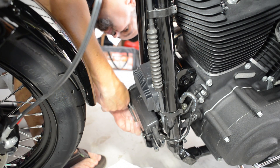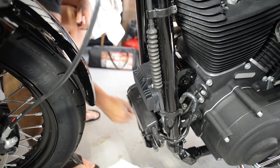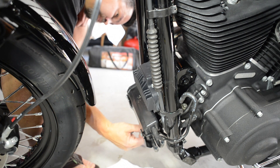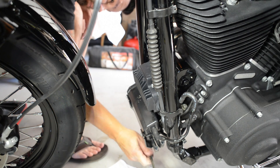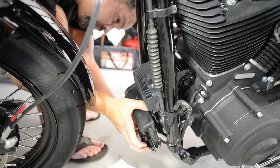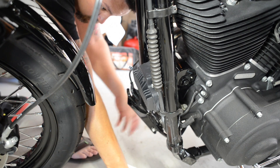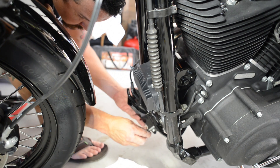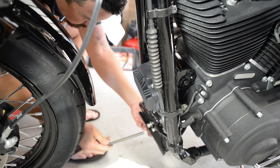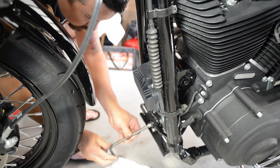Last but not least is to remove the two bolts holding the canister onto the front of the bike. It's only two bolts but it's really important that you listen to these next steps. You must remove one bolt, loosen the other, swing the canister around, and then replace the first bolt before removing the second bolt. This is important because these two bolts are the motor mounts. If you remove both, the motor will drop onto the frame. This is not catastrophic but it's a pain to get the motor aligned with the holes to put the bolts back into place.